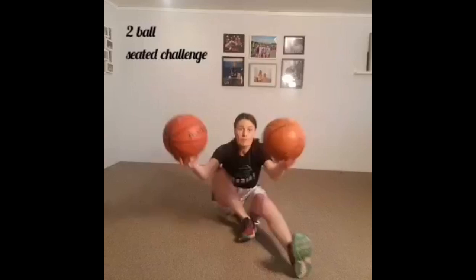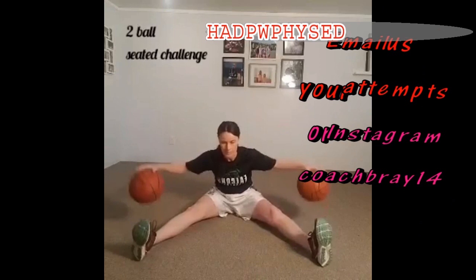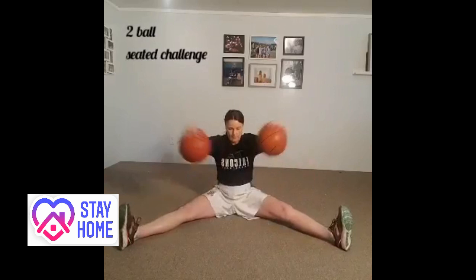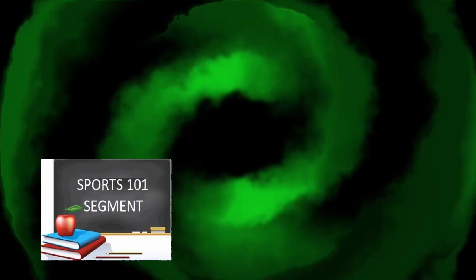We're going to finish off with a little seated two-ball dribble challenge. Get yourself into a comfortable position on the floor. You can work on dribbling further away from your body and then closer in, vary your height from high to low, and then work on dribbling the basketballs both inside and outside of your legs. This one really challenges your control to be able to move both basketballs at the same time without hitting either your leg or the other ball.